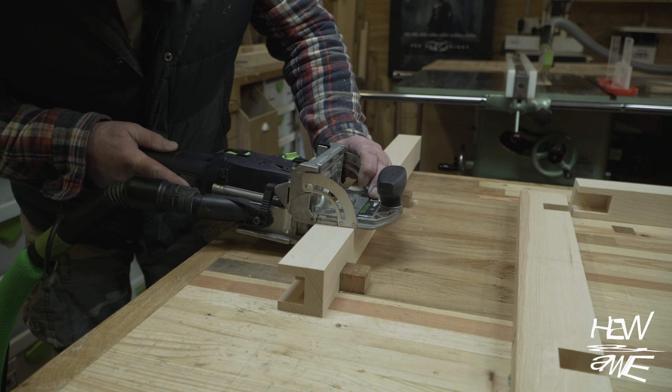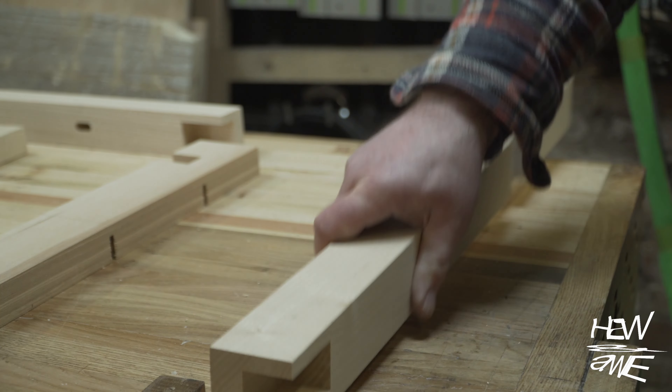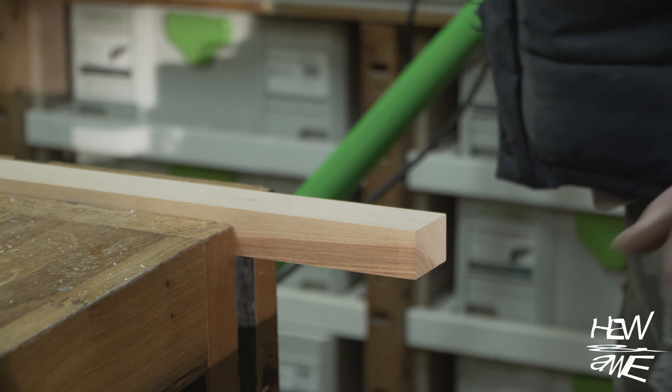Those of you with a keen eye here can see that fence and that domino is on the piece — it's not at 90 degrees. I can't remember what happened in this glue-up, this was so long ago, so I don't know what I did to resolve it in the end, but I did.